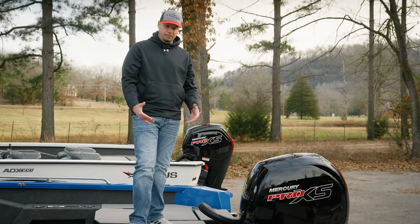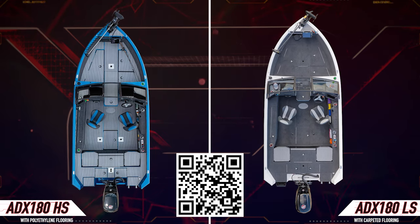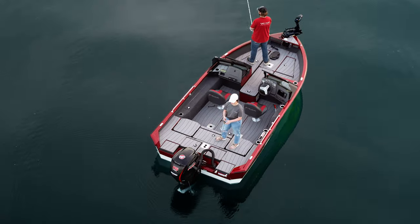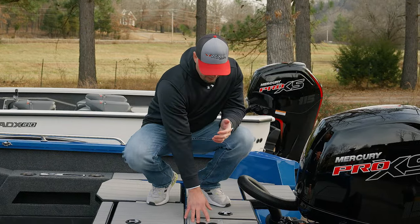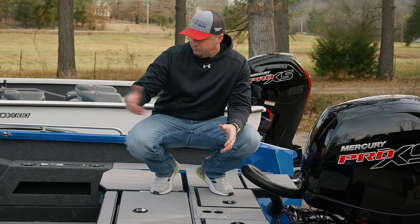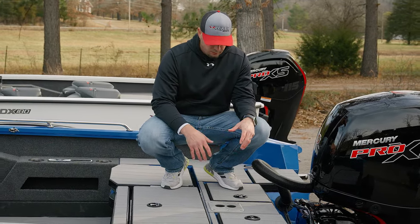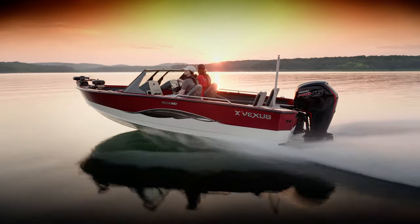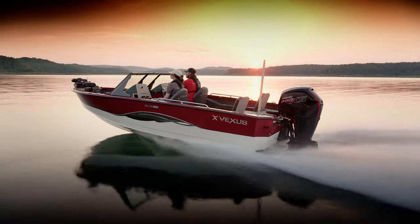Jumping up to the rear casting platform, there's a ton of space and this is another great area to appreciate the polyethylene flooring — smooth, nice, and with plenty of traction. You can take one of the cockpit seats and put it back here on the rear deck for stationary fishing. You've also got a ski tow for pulling skiers and tubers, so there's a lot of different functionality to appease just about anybody on board.